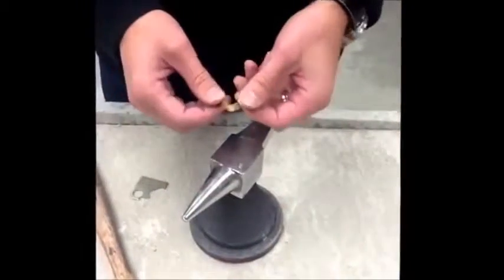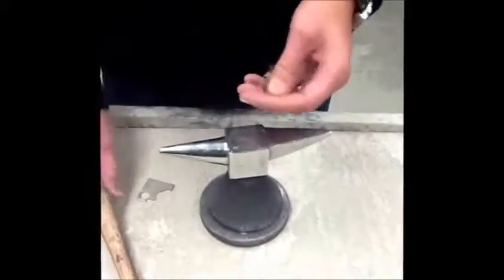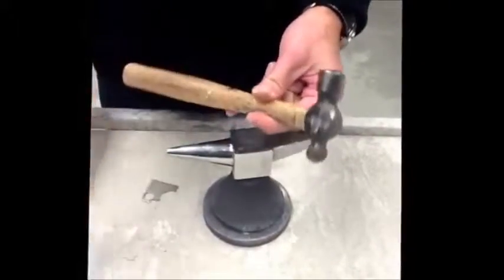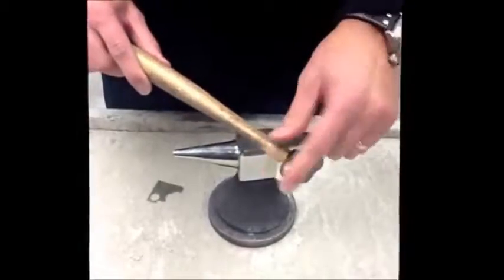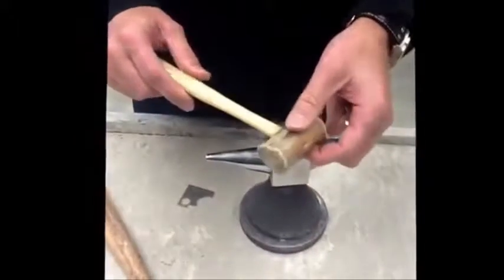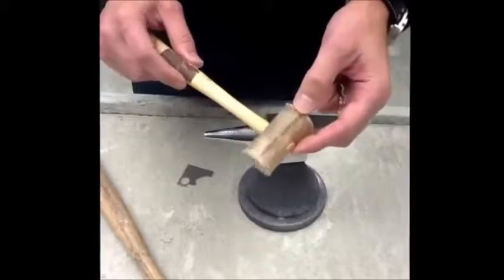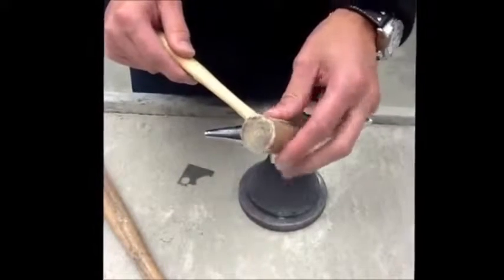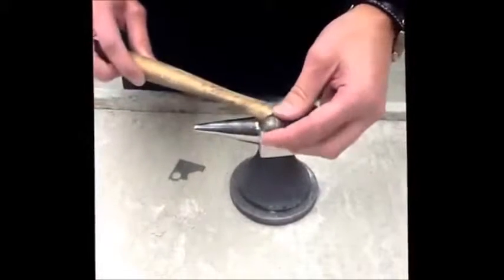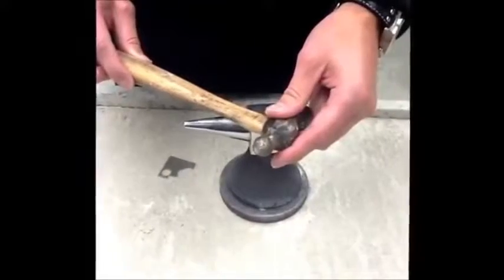For this first demonstration we're going to show a couple of different things we can do with the small anvil. We have two hammers: the first is a ball peen hammer with a small rounded tip, and the second is a rawhide hammer, or soft hammer. The rawhide hammer can be used to shape metal, and because it's soft it will not dent the metal. The ball peen hammer can be used to dimple or create a ripple effect on the surface of the metal.